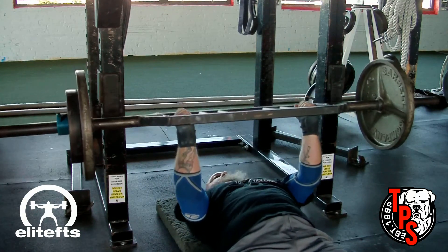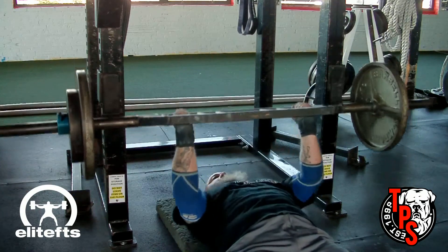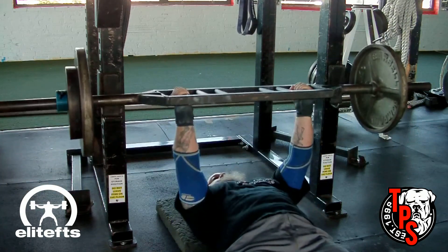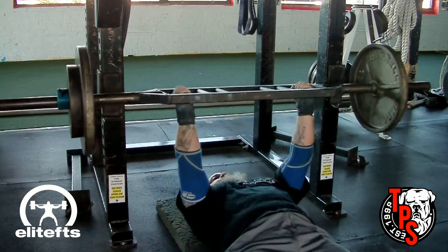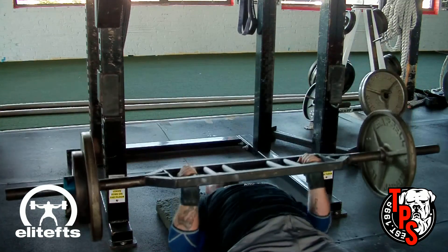Brian said to keep it light, so I stuck with 185 and then worked up to 225 — nothing too heavy, nothing too crazy — just to get a little bit of work done. We're going to show you my training and the training partners today.